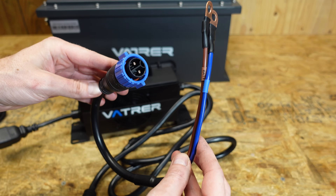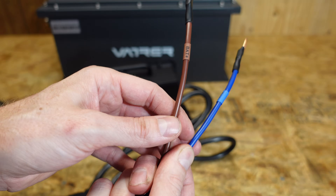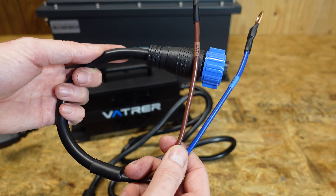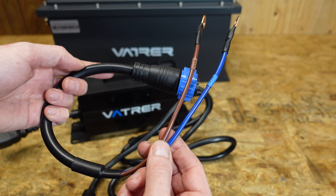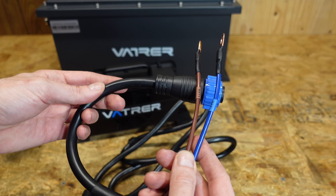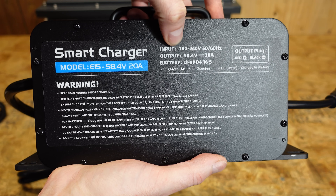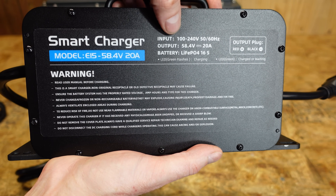One thing I don't like about this is that it's not immediately clear which is the positive and negative. We have a brown and a blue. Now they are labeled battery plus and battery minus, but it is convention to have the positive red and the negative black, at least here in the United States. This color scheme perhaps is more common somewhere else in the world. On the back we can see it's 58.4 volts, 20 amps, input is 100 to 240 volts, 50 or 60 hertz — so this will work pretty much anywhere.